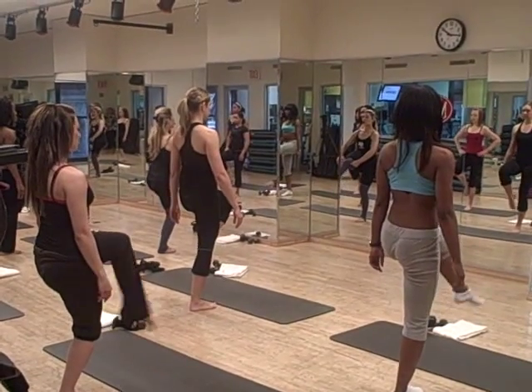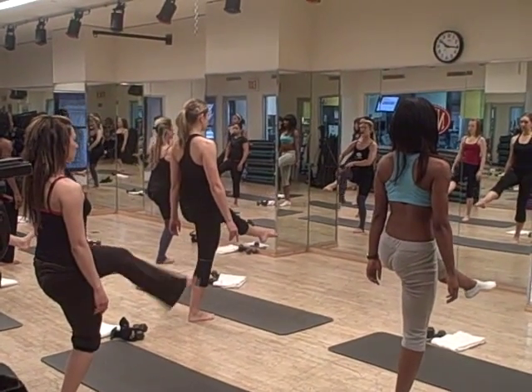Relax, bring down. Again, nice strong — we're squeezing that quad. Nice strong, relax down.